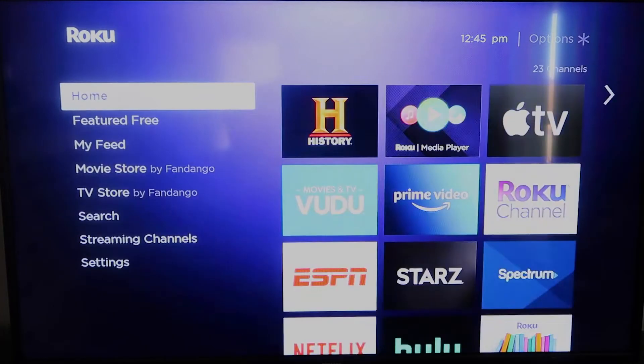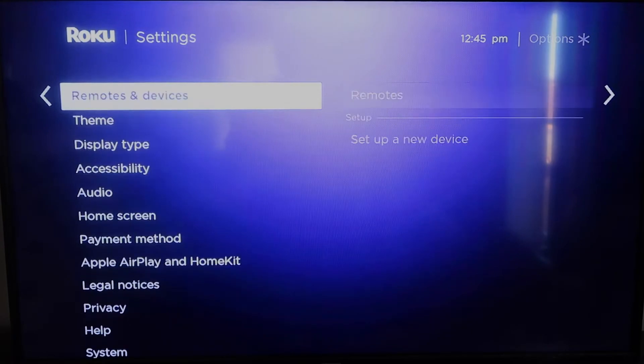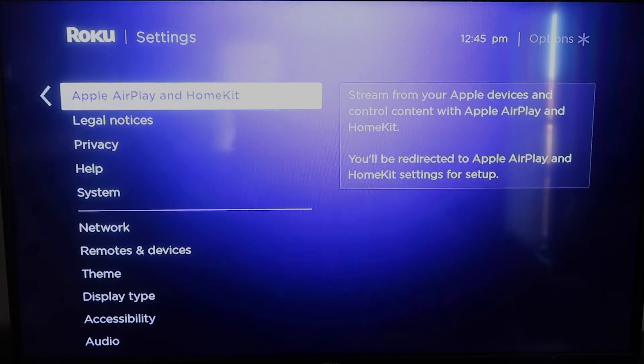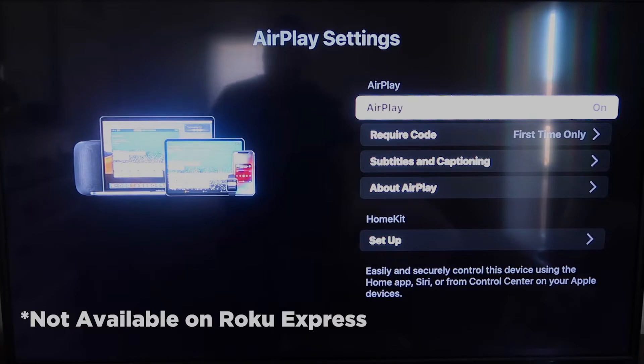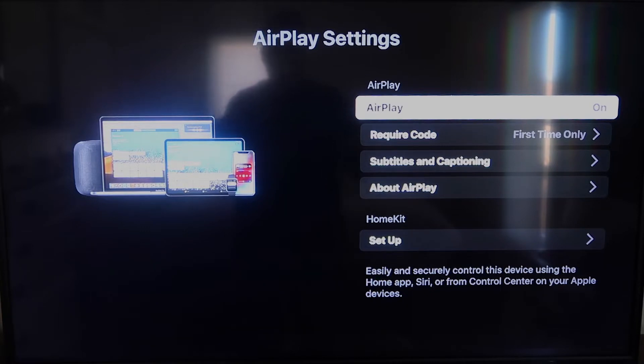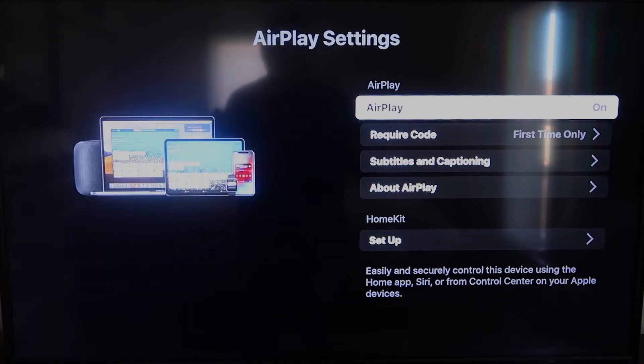Once that's done, click the home button again to go back to the home screen. Go back down to Settings, click over, and then click on Apple AirPlay and HomeKit — this is something new that Roku has implemented on all their devices. Click on that and it'll take you to the AirPlay screen. Make sure that both your iPad and your Roku device are on the same Wi-Fi in order for this to work. Make sure AirPlay on the top right column is on.